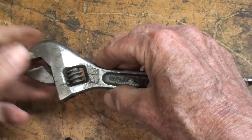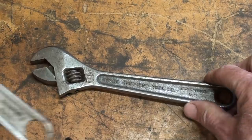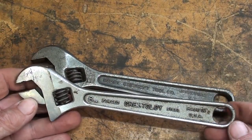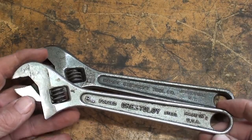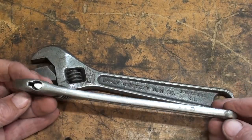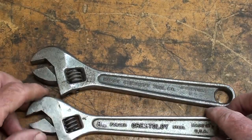The older one, I would assume, is just an older type of carbon tool steel. And the Crestaloy — and there are other tools, pliers and screwdrivers and so on, also made of Crestaloy — which probably contained vanadium and other elements that gave it much greater strength.